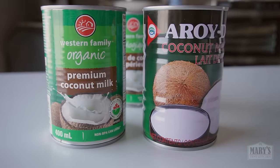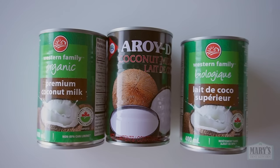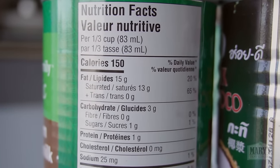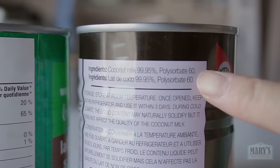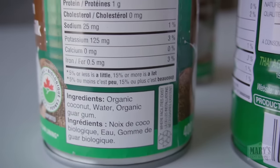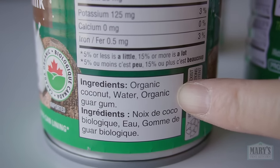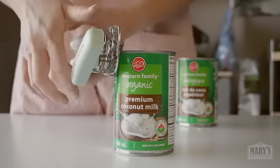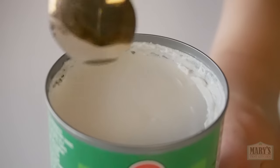For the coconut milk, you want the kind that comes in cans typically — sometimes they come in boxes — but look for a high fat content. This one has 15 grams per third cup. The ingredients should just be coconut, water, and maybe one other additive. They all have something added like guar gum or polysorbate 60, which are emulsifiers that help keep the water and oil content from splitting so the coconut cream stays smooth. If it's cold from the fridge, the cream will be pretty hard; this was room temperature and while the cream is still at the top, it is very soft.